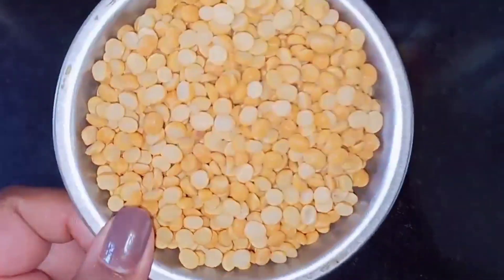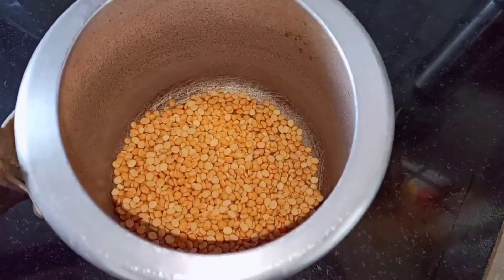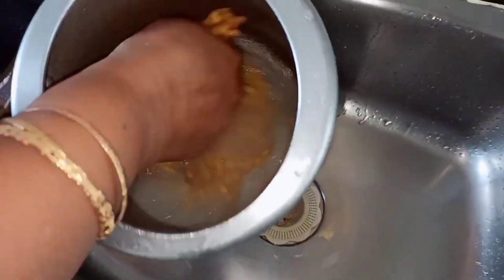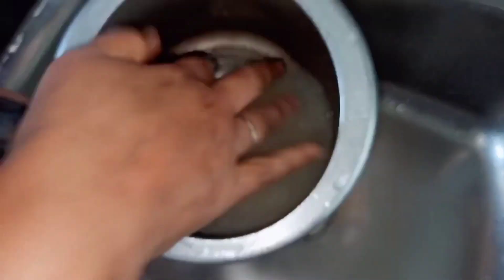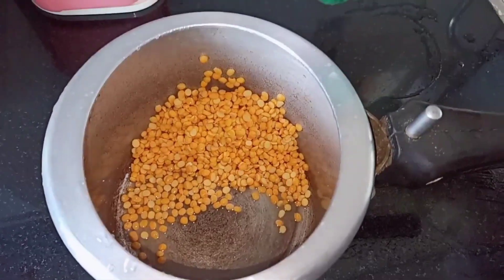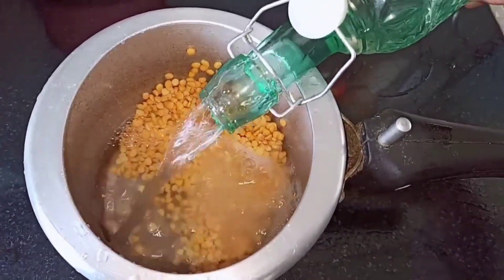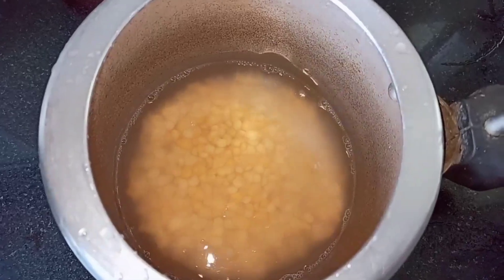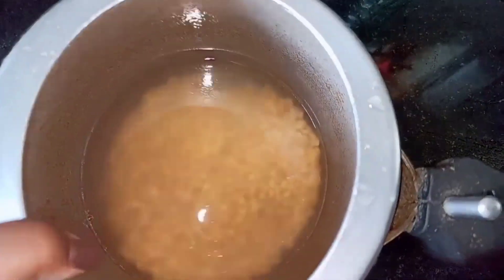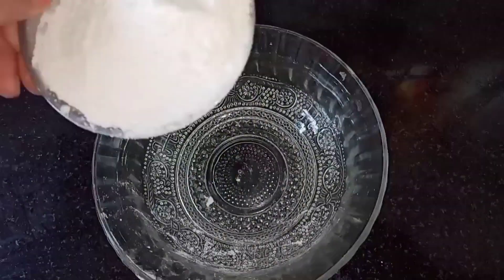So over here I have 1 cup of chana dal. Add the chana dal into the pressure cooker and let's wash the chana dal. Now let's pressure cook the chana dal — add enough water and cook until they become soft and nice, on medium flame. So now let's make our dough.